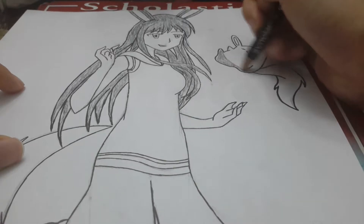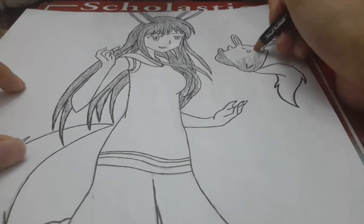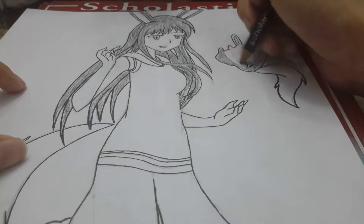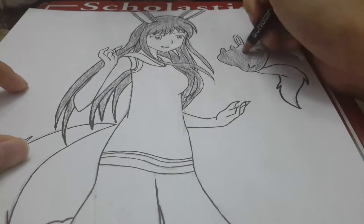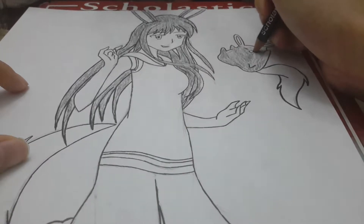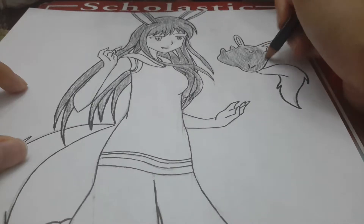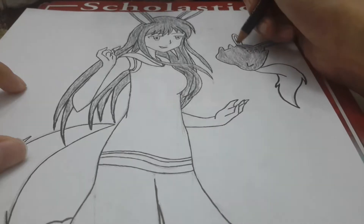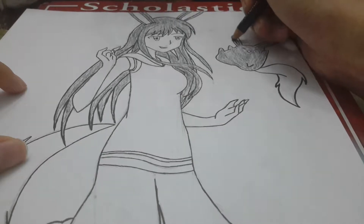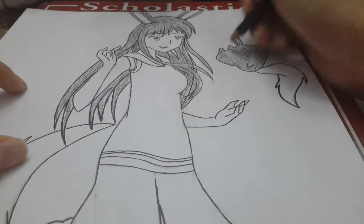If you guys didn't see the stuffy I made out of a sock, you can go check out that video too — it actually has his colors there. It's super easy to make if you're familiar with how to make round oval shapes and ears. He's super easy to make, so you guys can try it out. I didn't do a tutorial for him because it takes too long — it probably took an hour and a half for me to do because I'm slow.